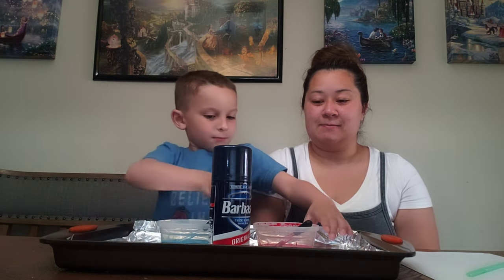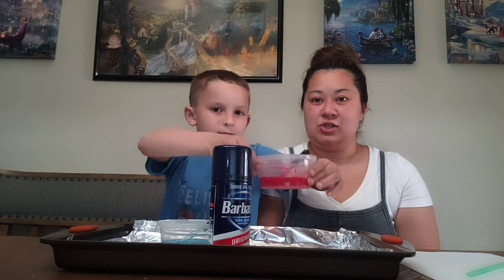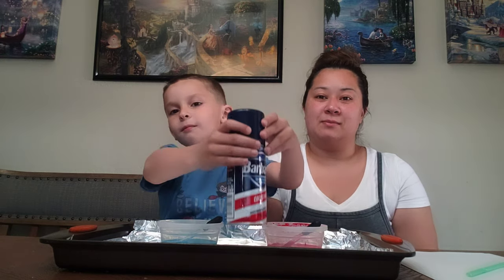Today's activity we will be doing shaving cream art. For the activity we gathered our items. We have blue paint, red paint, shaving cream, white paper, a straw to mix it up, and a tray that we will be doing our art on.